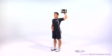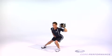Lower the weight down, then repeat. Complete all your reps to one side before switching sides and repeating.